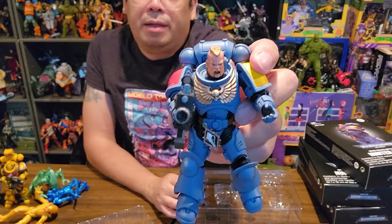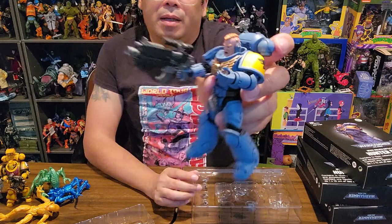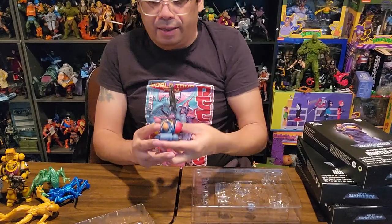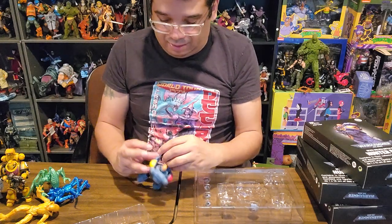He holds it fairly well. But if you want to get tricky, he's got an open hand there that looks like you should be able to finagle it.